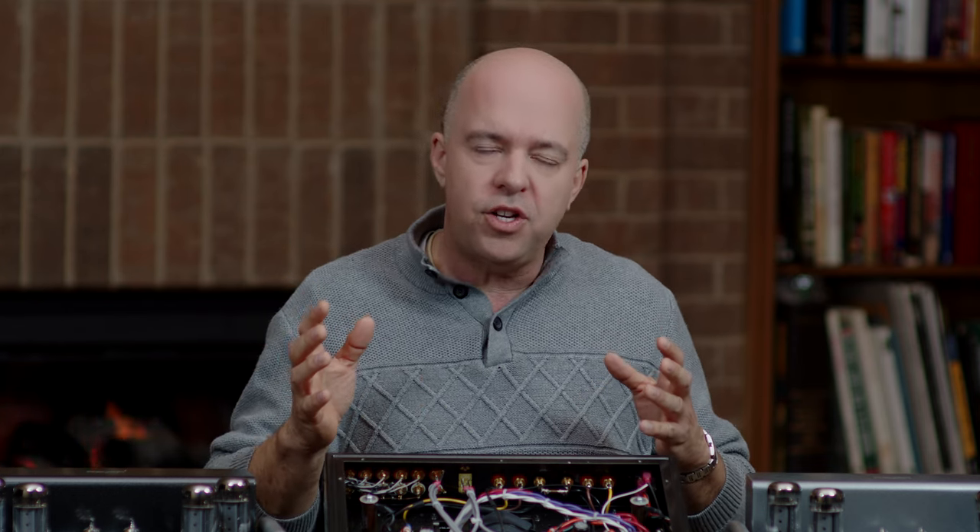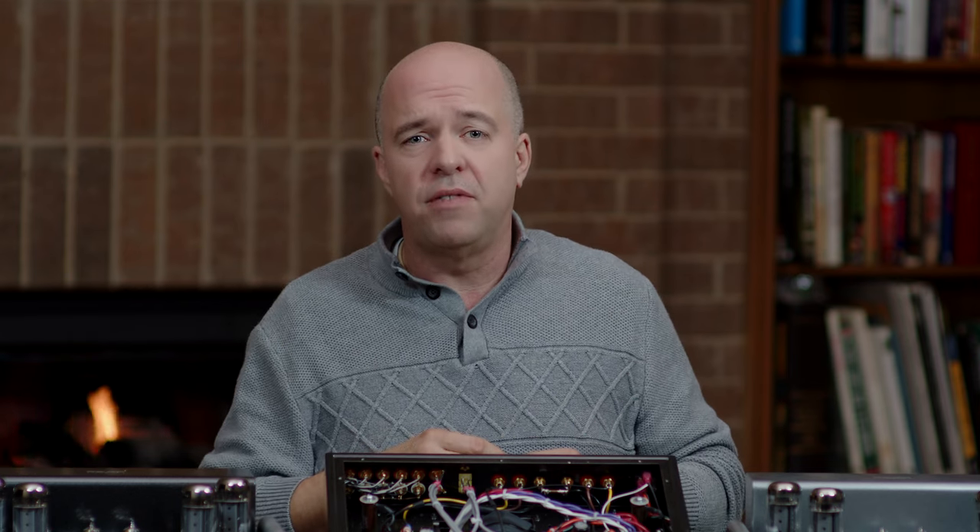I'll tell you all of this, not to brag, but because I want you to understand who we are and where we're coming from, and that our passion in life is music and sound. Dave and I have spent our lifetimes listening to great musicians practice, perform, and record. I've spent thousands of hours in and around orchestras, choirs, and ensembles, where there are no microphones or sound systems.